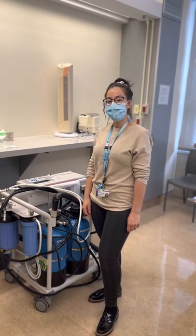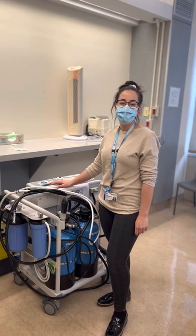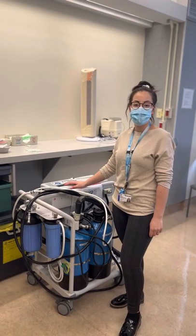Welcome back to our YouTube channel. Today we're going to be reviewing connecting the Aqua C1 and the dialysis machine in the emergency setting for an acute dialysis treatment.